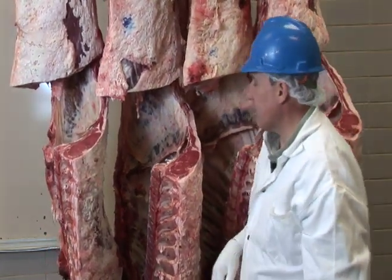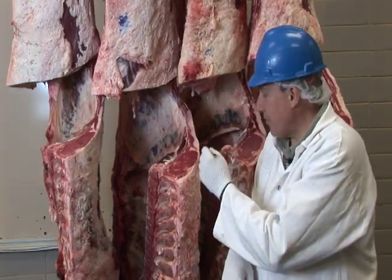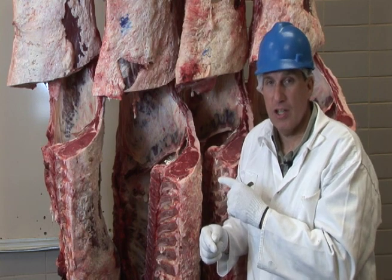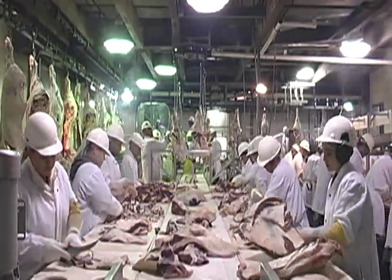Looking at the full equation, those four factors — fat thickness opposite the 12th rib, ribeye area, carcass weight, and kidney, pelvic, and heart fat — are put into an equation to determine the overall yield grade, which equates to the percent closely trimmed boneless retail cuts from these carcasses, or the lean meat yield.